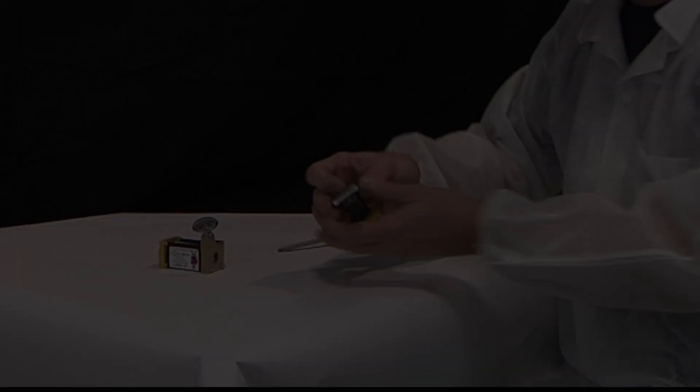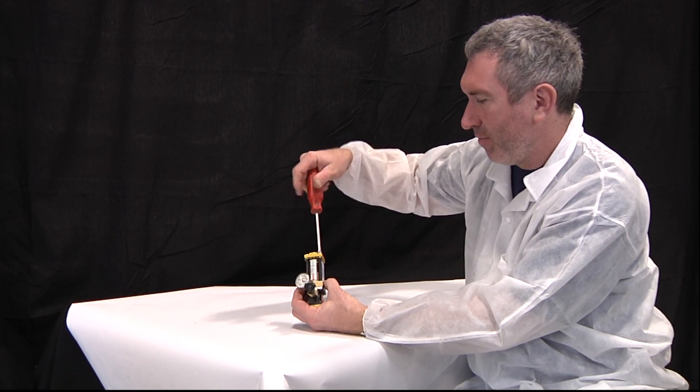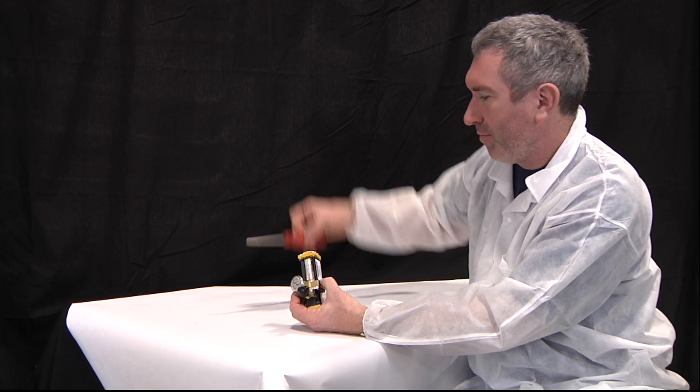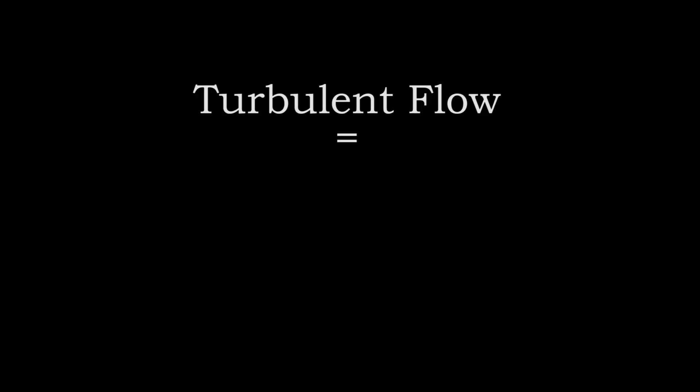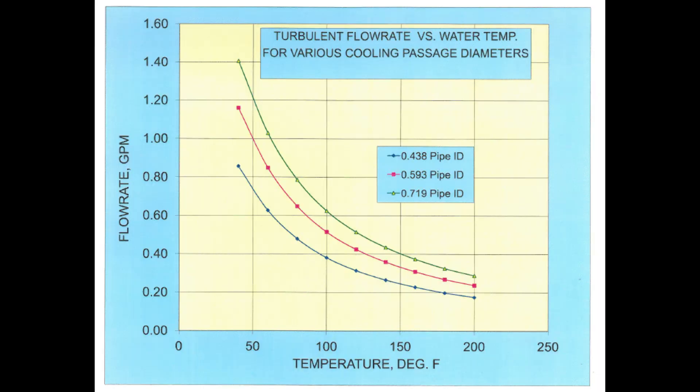Combine Delta-Q with Dr. Eddy for the simplest way to achieve turbulence in your cooling circuits without using excessive flow. The benefit of turbulent flow in cooling channels has been long understood by injection molders. Turbulence in a cooling circuit depends on the size of the channel and the speed and viscosity of the water. And since viscosity increases with lower temperature, you could instead say that turbulence depends on channel size, water speed, and temperature.